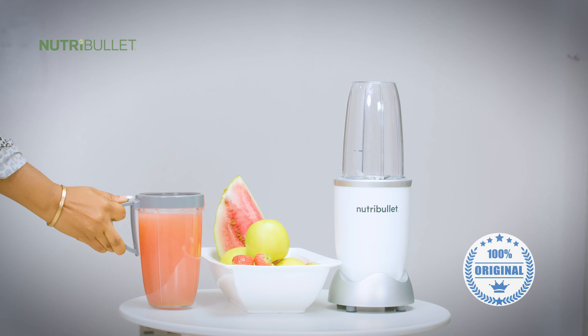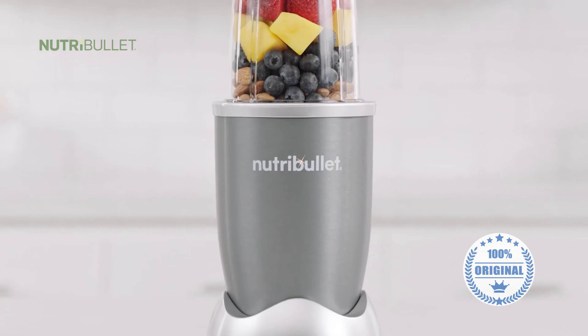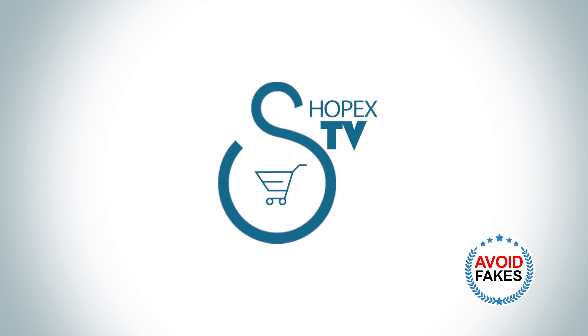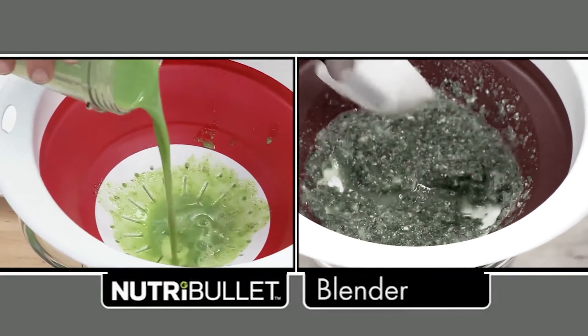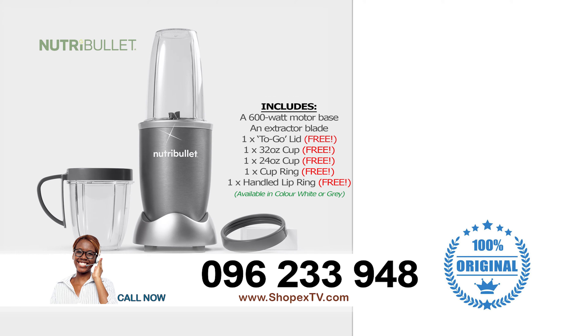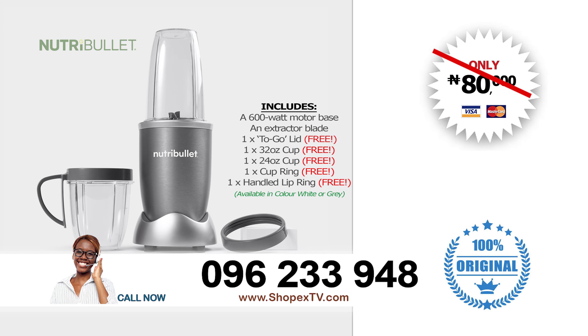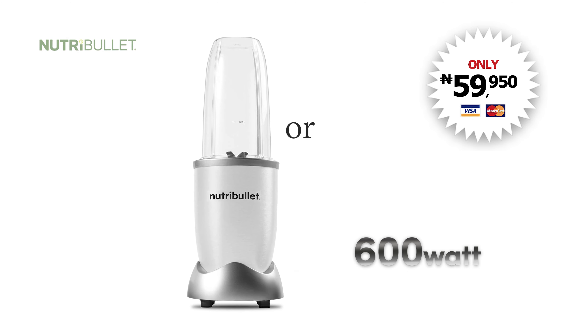To get the most out of your life, you need to get the most out of your food. The global best-selling NutriBullet is now available in Nigeria exclusively from ShopX TV. You could be paying up to 120,000 Naira for a blender that doesn't even break the stems, seeds and skins. But call the number on the screen now and get the original NutriBullet for not 120,000, not even 80,000, but just 59,950 Naira. The original NutriBullet comes with a 600-watt motor base, available in white and grey.